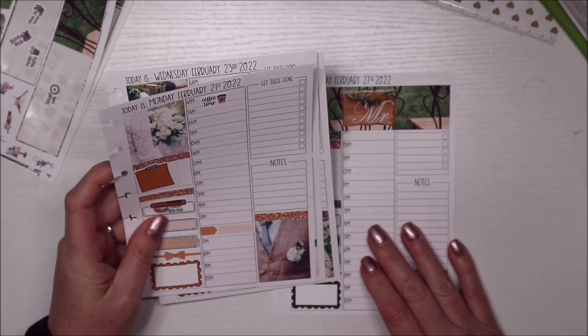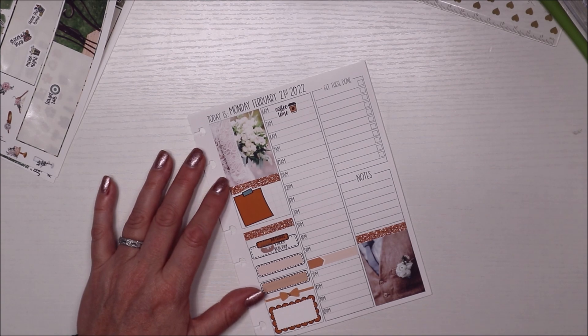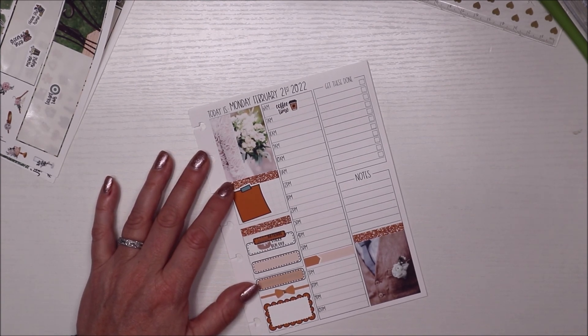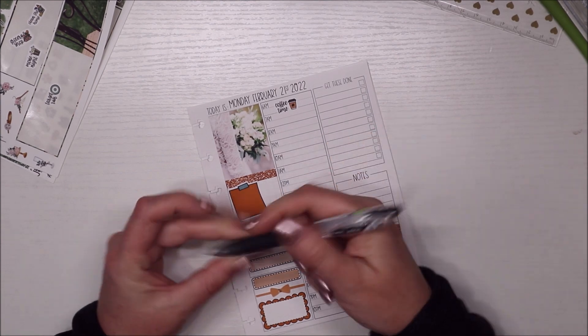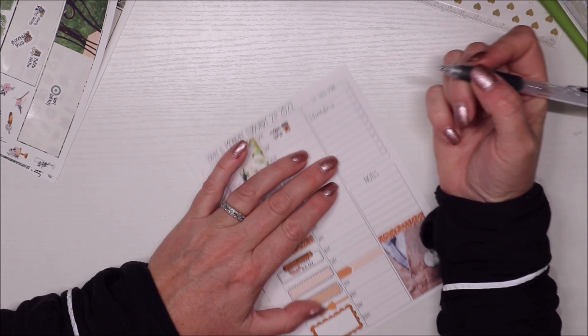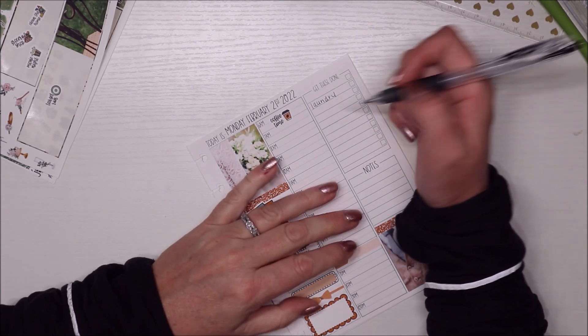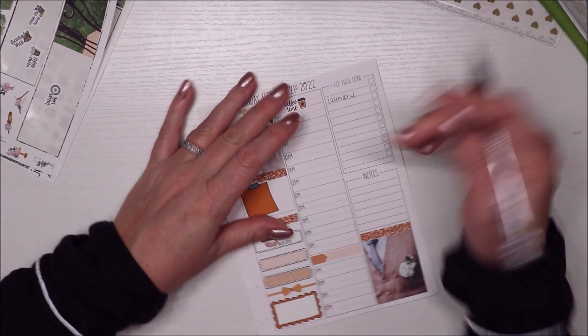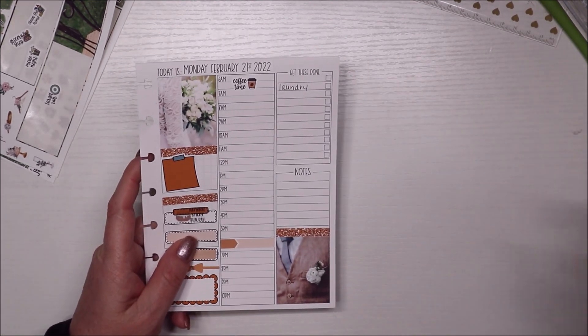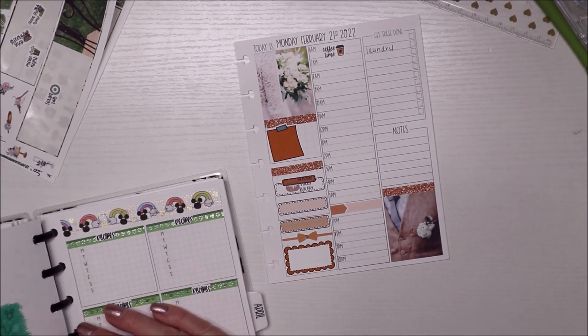Those are the appointments I have — I need to schedule a bunch more. But I know I'll be having coffee Monday. I'll use this pen this week. I know I'm going to have laundry. I need to meal plan but I'll probably do that on Sunday. I'm just going to start with laundry because honestly I don't know everything I'm going to get up to, and I like to leave it open for the day so I can have a running to-do list. That's that — I'm going to go ahead and put this back in my planner and pull the other pages out.